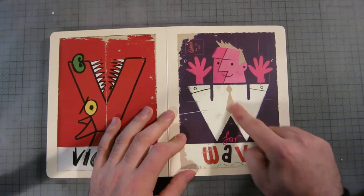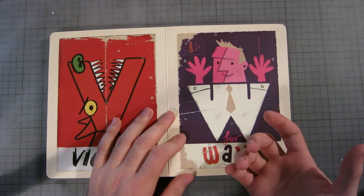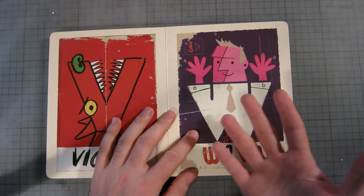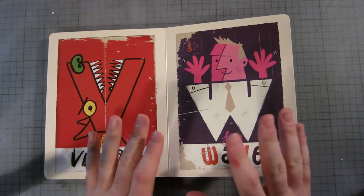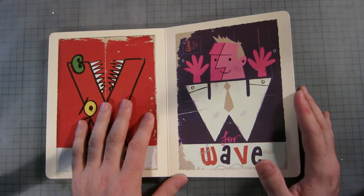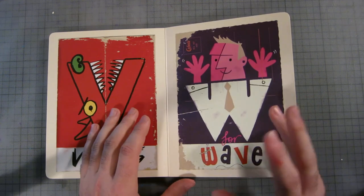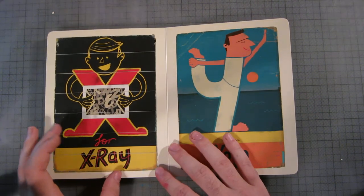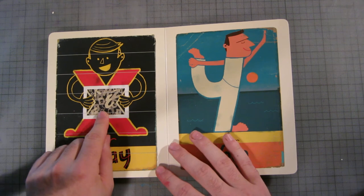W is for wave. I have no idea who waves with two hands, but it's a flirtatious figure. I'm not really getting the whole double-wave technique, but yeah, that's fine.